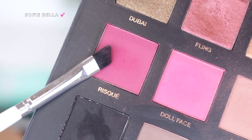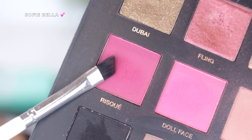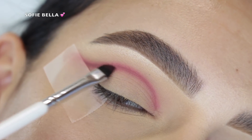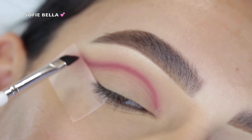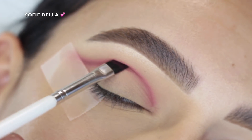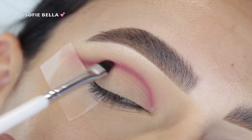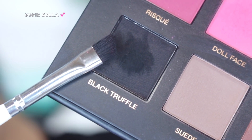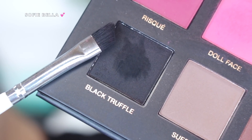I decided to add a little bit more depth, so I took the shade Risqué, which is a slightly deeper pink-magenta shade, and I just layered it right on top of that Doll Face eyeshadow that we used previously. Then I wanted to add even more depth, so I grabbed...